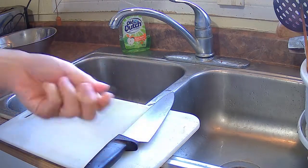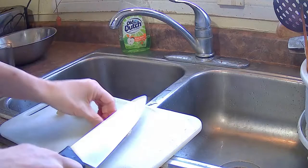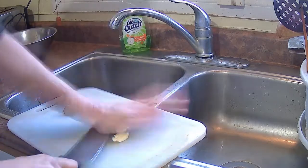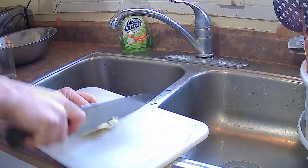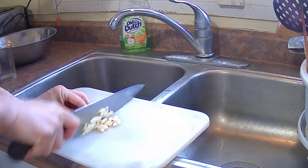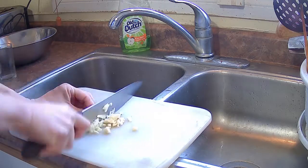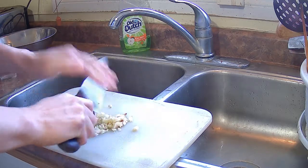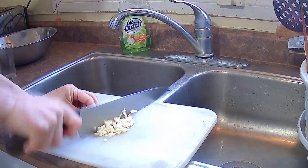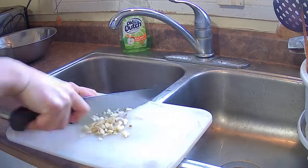I have four pieces of garlic. I'm going to smash them with the back of my knife and mince them really fine. You want to make them as small as possible because when you're eating the shrimp with the sauce, you don't want big chunks of garlic. You want a fine mince so a lot of the flavor can go into the sauce.